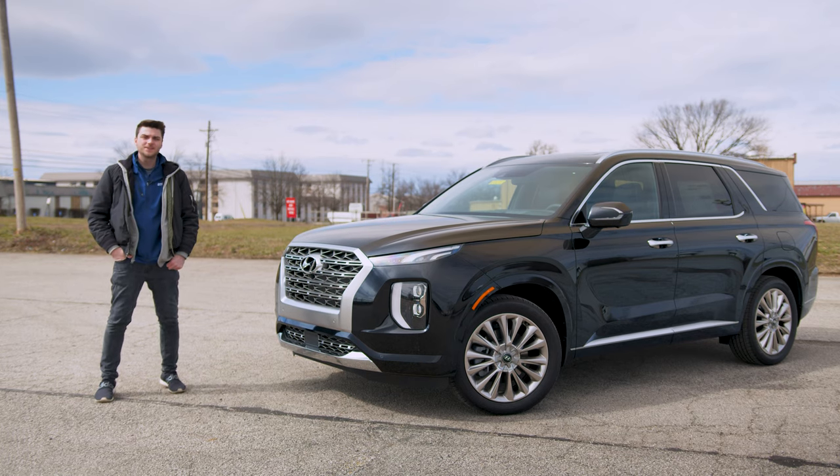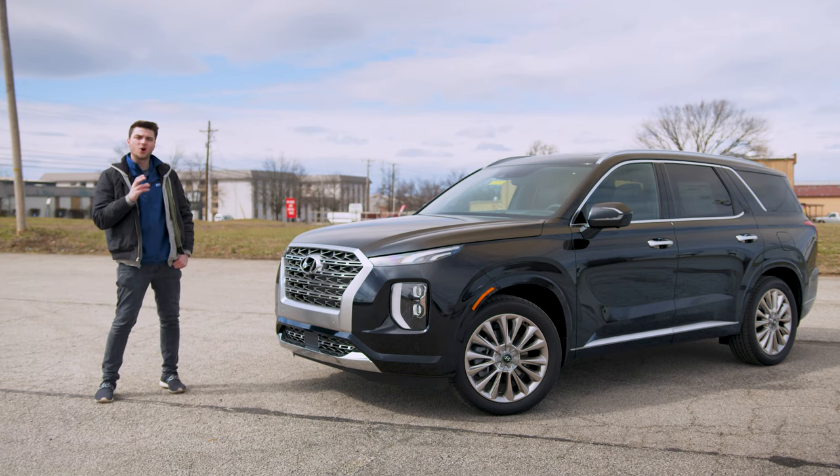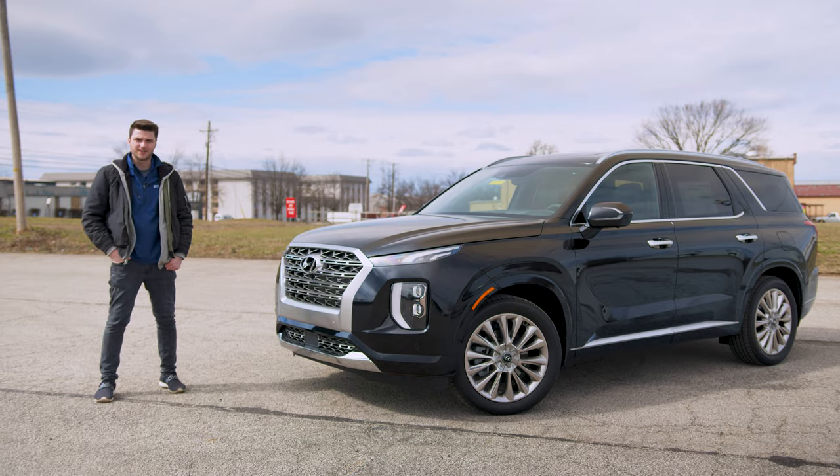What's going on, guys? Welcome back to the channel. In this video, we're going to be taking a look at the all-new 2020 Hyundai Palisade.